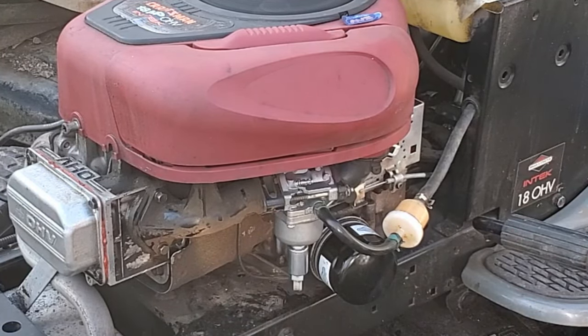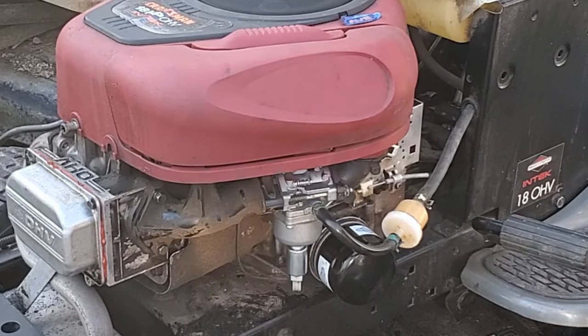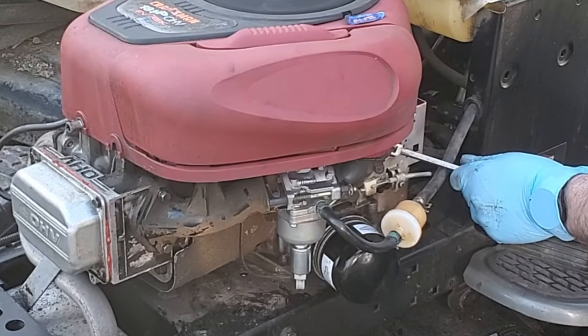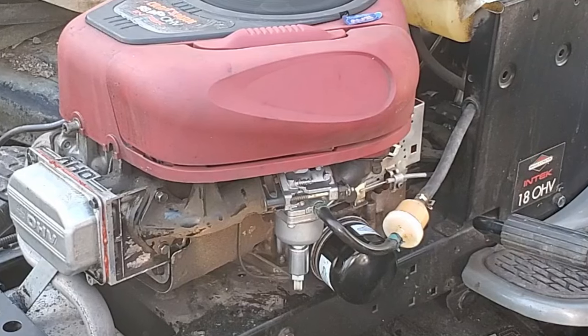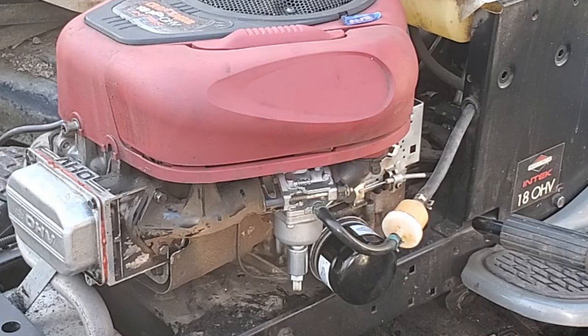Here you can hear that it's running steady but it's got a little burble, just a little bit of flutter. I was trying to fine-tune the mixture there. That idle mixture screw - the shiny one - if it's big enough on your screen to see, you adjust that when it's running at idle speed, not at full speed.